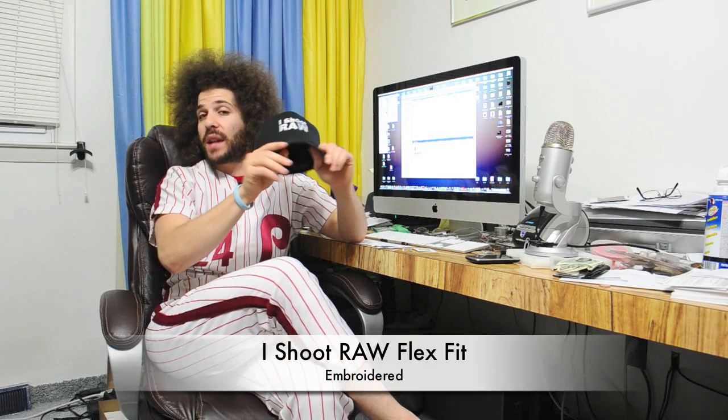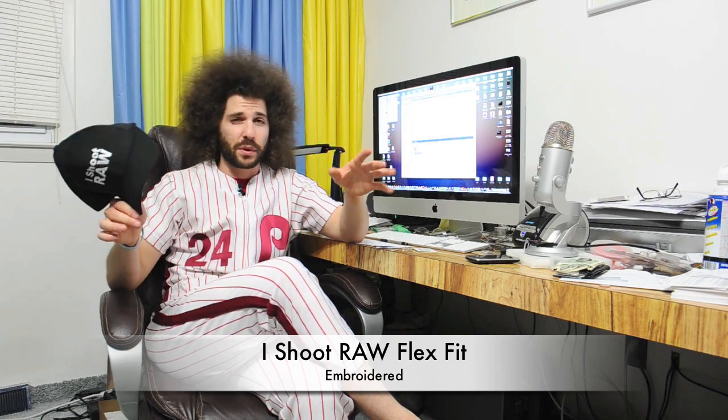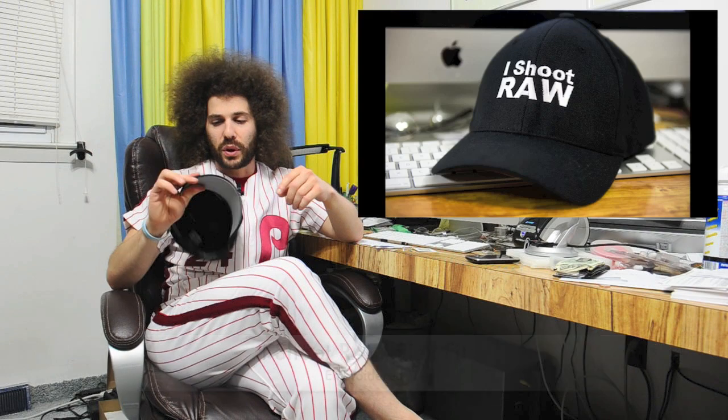So what is this hat? This is a FlexFit hat. It's going to be in black with 'iShoot Raw' right up front — actually positioned a little lower than this because I want them to print it lower. It already has a bent brim. Sorry if you really like flat brims, but it does come with a sticker if you want to leave that on.